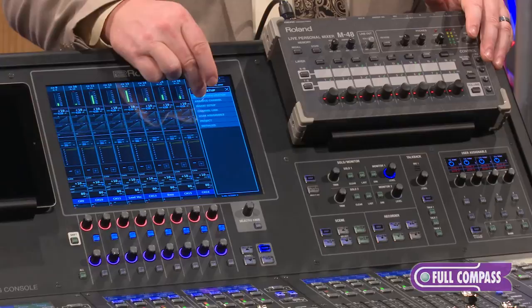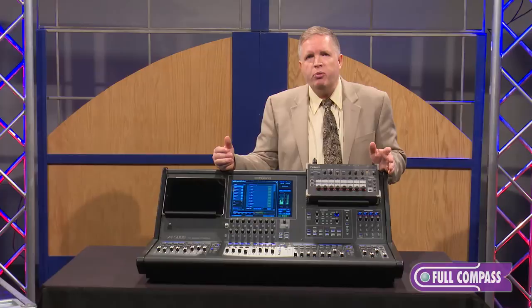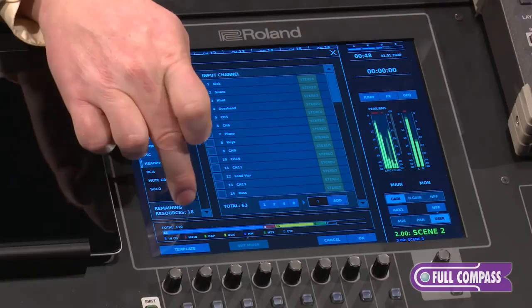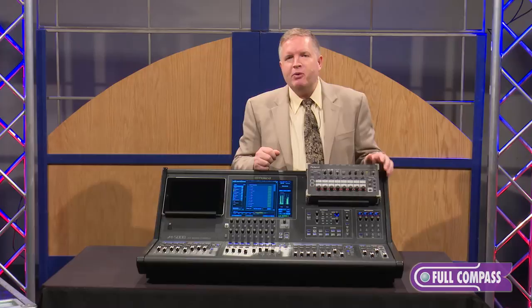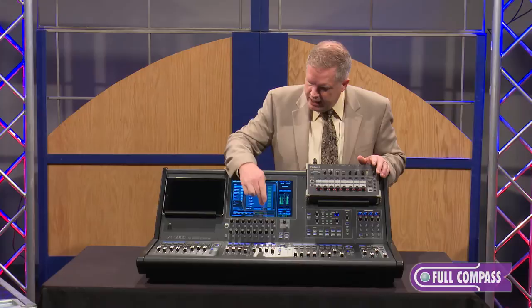If I go into our menu system and look at the setup, then into Mixer Configuration, you'll see the ability to punch in how many of each resource you need. This console has 128 audio paths to configure the way you wish — input channels, mains, subgroups, auxiliary mixes, and so on. Right now it's showing 18 paths remaining out of 128. Across the bottom you can see how many resources are used, not unlike seeing storage usage on your iPhone or iPad.